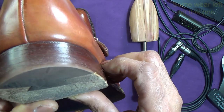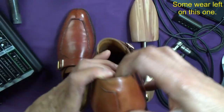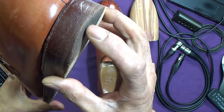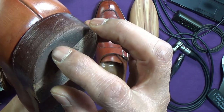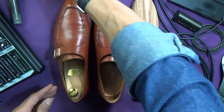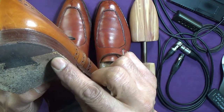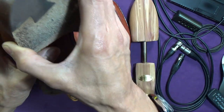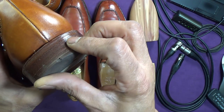The heel, as you can see, is getting pretty close on this one — could go further with it. On the other, not really. There's a chunk out on one side; it's got some more wear in it but the chunk's gone. So we might as well have them both done.